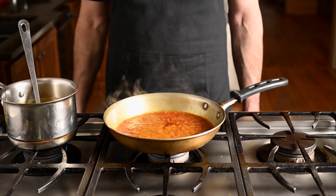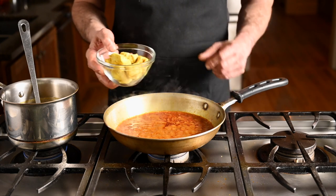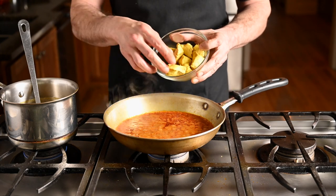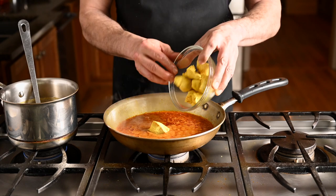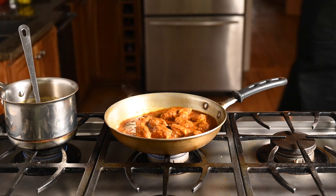Once your sauce starts to look right, it's time to add the chicken. I'm using pre-cooked chicken here, and there's a reason restaurants use pre-cooked chicken — it's faster. But chicken also releases a lot of liquid when you cook it, and that liquid will make your curry runny, so pre-cooking avoids that problem.